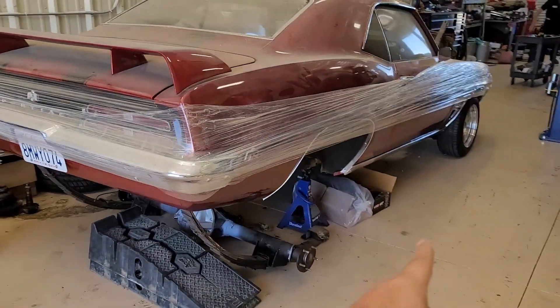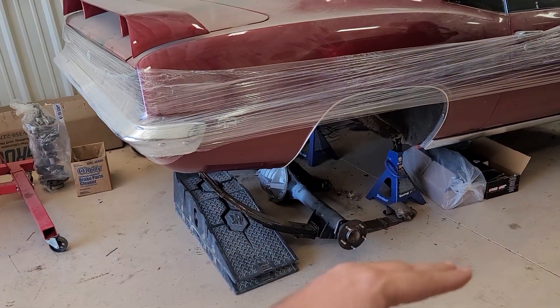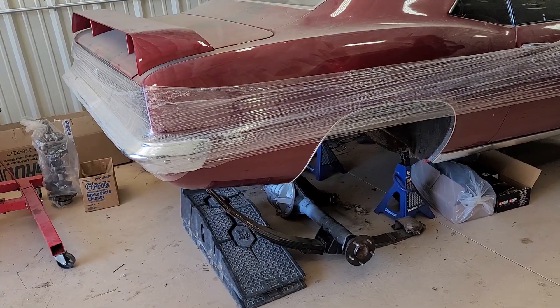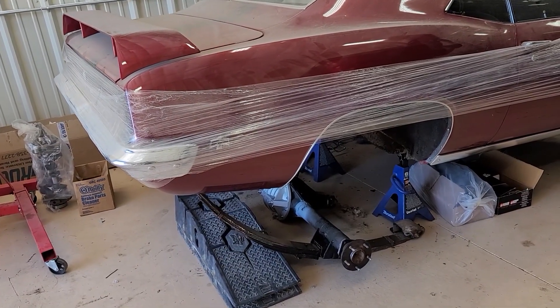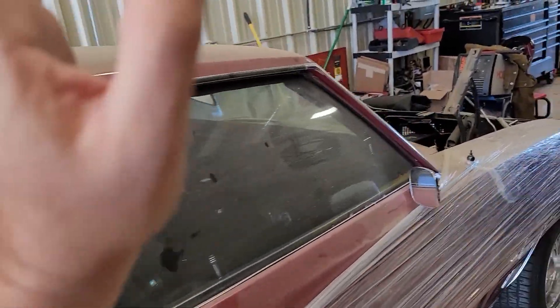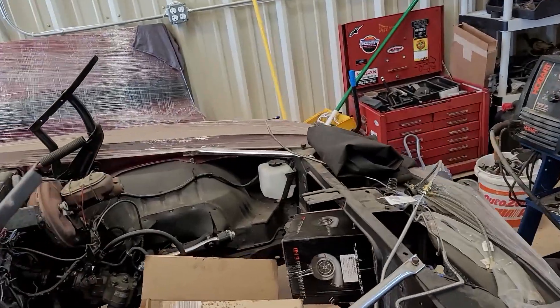This car here should be getting new leaf springs — mono leaf springs, a split model, so there's two halves that bolt together. A lot of racers use that setup. We've also got the Holley Terminator coming, and I think I've got a 6L80 transmission I'm trying to get from a guy. If I can go get that today, I will.